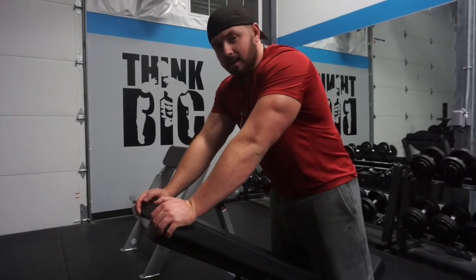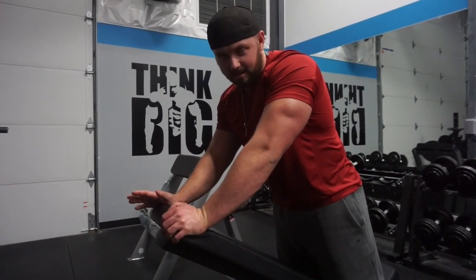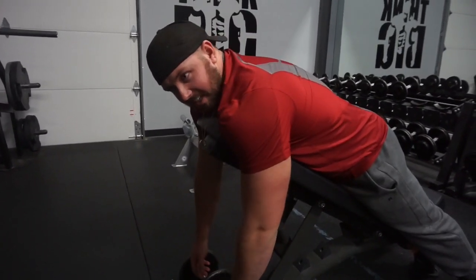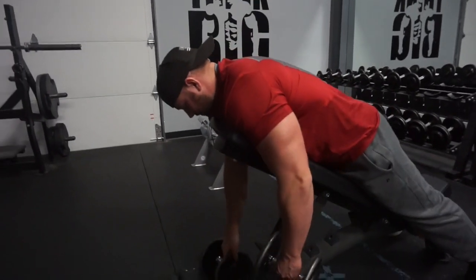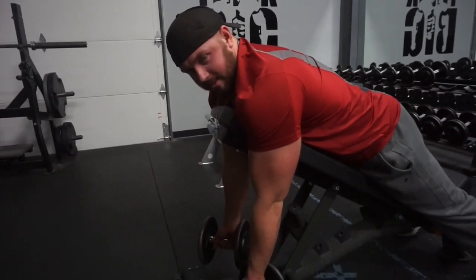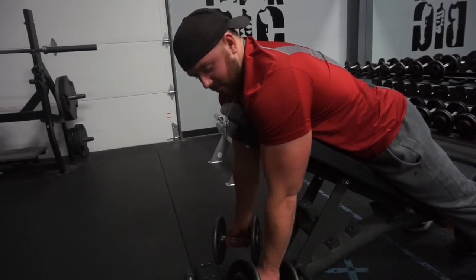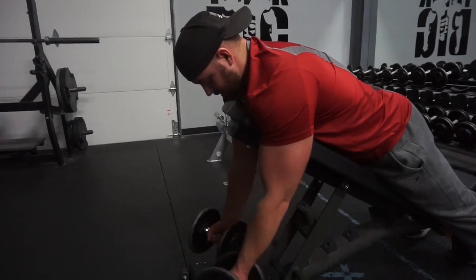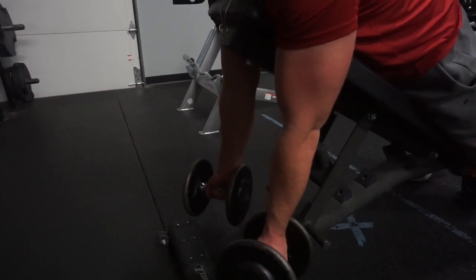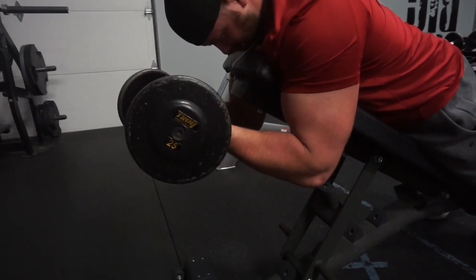The next exercise for biceps is called spider curls. I don't know exactly why they're called spider curls, but apparently it looks like you're crawling like a spider. Spider curls have your elbows pointed straight at the ground as the starting position. I do them chest-supported so I can focus everything on the biceps — no worrying about my lower back, my core, or anything like that. I never let my arms straighten out completely on this movement, as that puts more stress on the tendon rather than the muscle. I keep it here, come up, bring them together at the top, and back down.